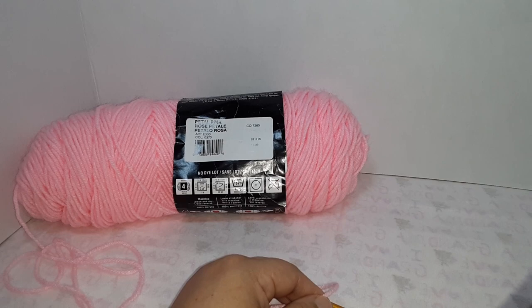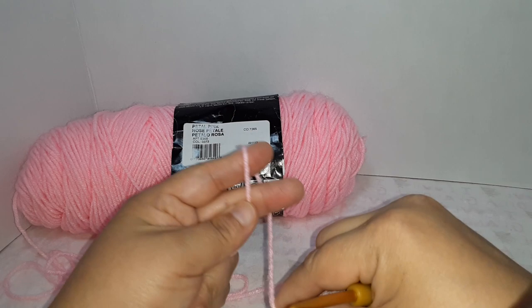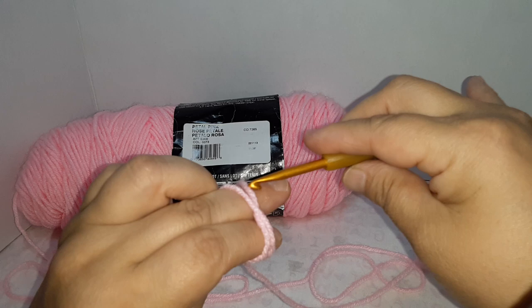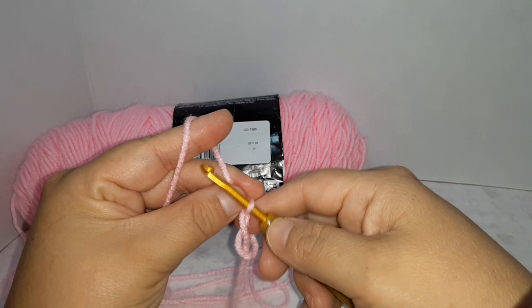Okay, we're doing a slip knot — actually a loose loose knot. Go around two fingers with the tail on this side, go around halfway, cross, go under the first one, over the second one, pull, twist up, let go, and grab the one that's attached to the yarn.